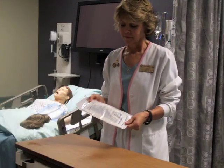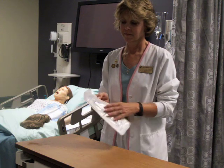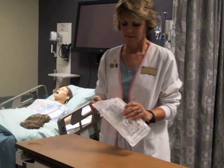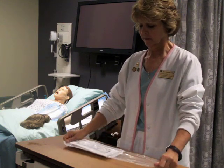Additional information when donning sterile gloves: select the proper size for maintaining sterility during the procedure. Open the package, maintaining sterility of the gloves.